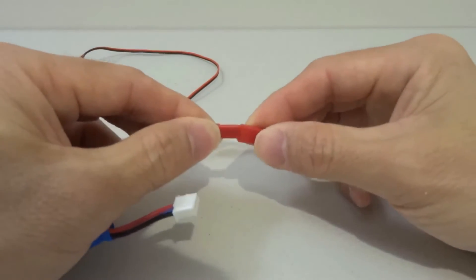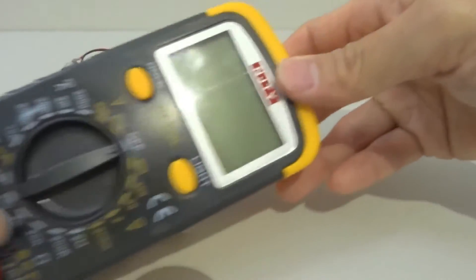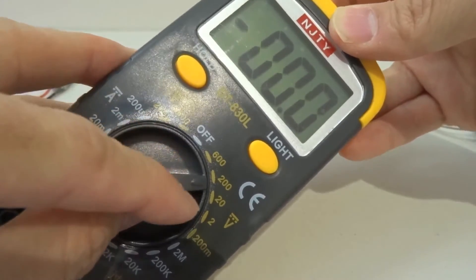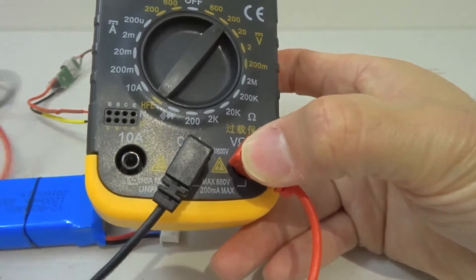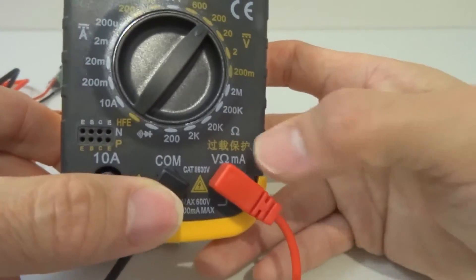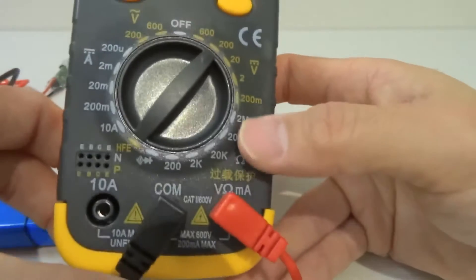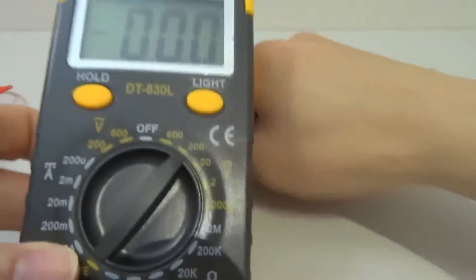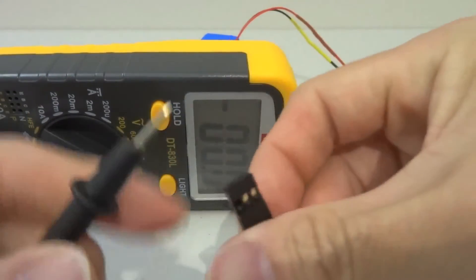Let me connect the battery and use the multimeter. I need to adjust this to 200 here. The black probe should go in the COM port and the red one should go into the V/Omega/MA port. If you want to check voltage, this is DC voltage. Let me check this for you — I'll angle it so you can see the output.